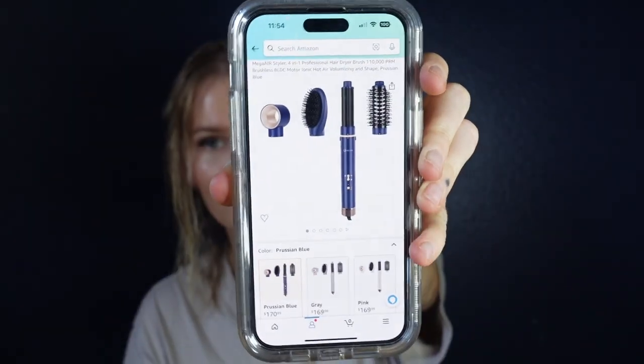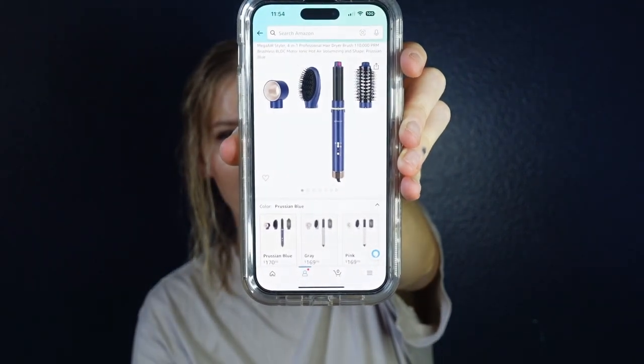I did try something called the Dunn hair styler, which you can't even buy anymore — it was nice but the technology wasn't there, cheaper plastic quality. Then I randomly came across this one: the InGlam hair styler. It's about $169.99 on Amazon US. When I purchased it there was a $30 coupon, so it came out cheaper. It comes in three colors — prussian blue, baby pink, and silver — and it seems like the closest product out there to the Dyson and the Shark.